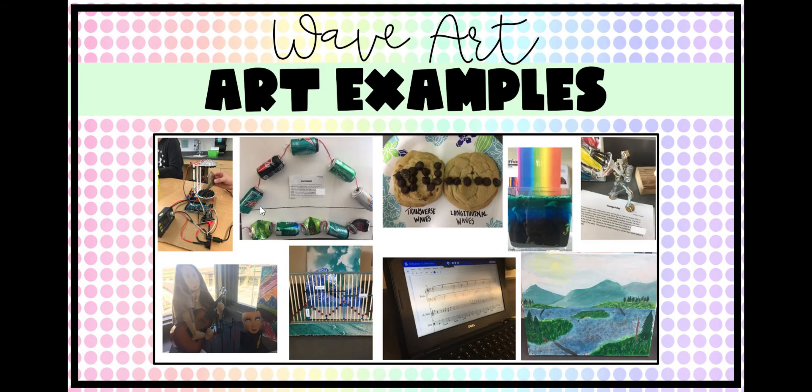Here are some examples from past students. We had somebody create a model using a computer-based system. We had somebody do trash art with recycled pop cans. We had somebody bake cookies. We had somebody make a piece of art — I think it was Jell-O — with some other stuff to go with it. This person used nuts, screws, bolts, and wires they found in their garage to create a sculpture.